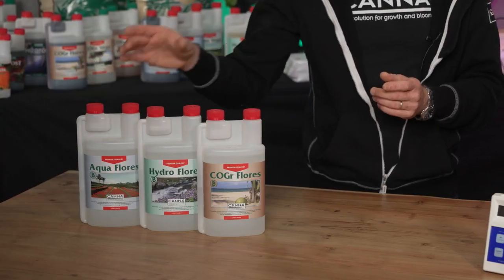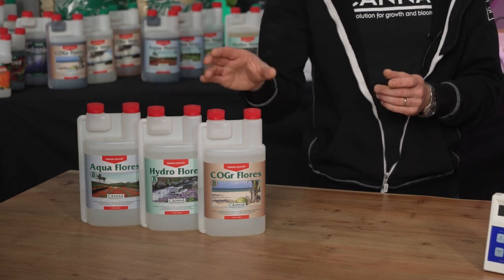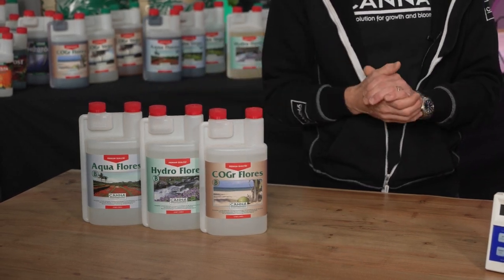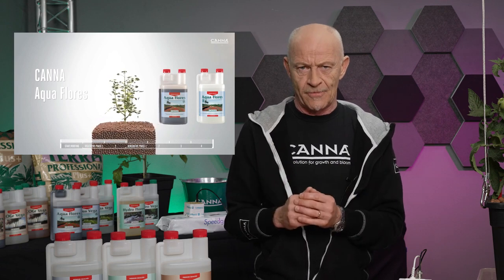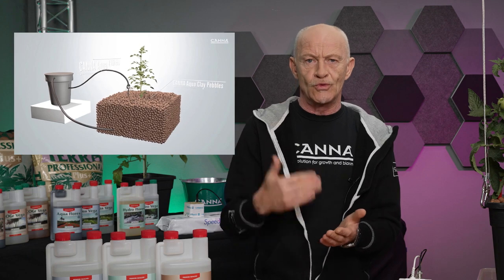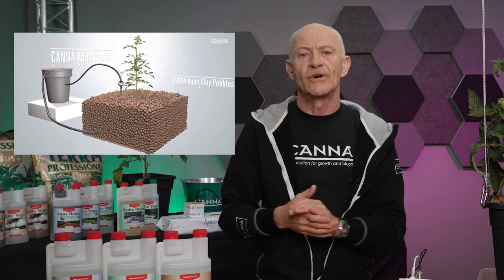That means watering in a hydroponic way. That way of watering is the most close to the needs of the plant in water and nutrients. This watering system belongs to the substrate if you want to grow with a coco nutrient, a hydro nutrient, or for aquaponic systems an aqua nutrient. Watering in a hydroponic way means I grow with dry substrates. Because they are so dry I have to repair the substrate over and over again.